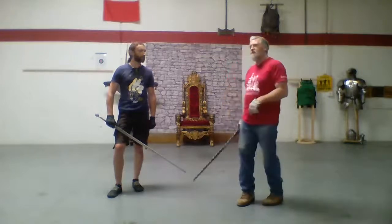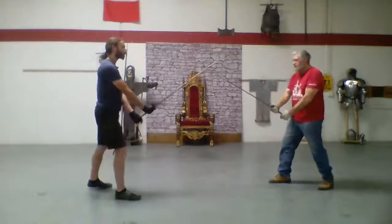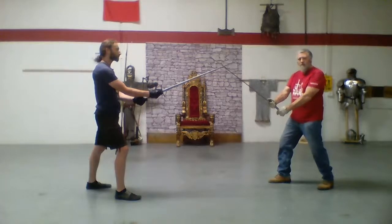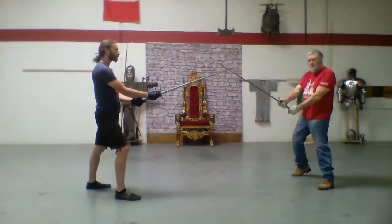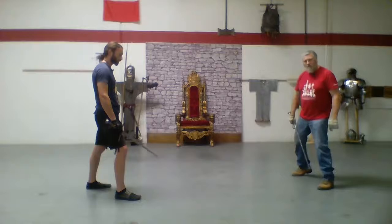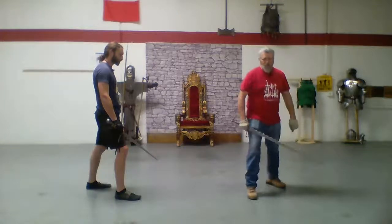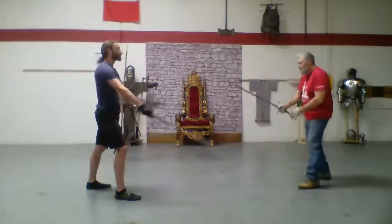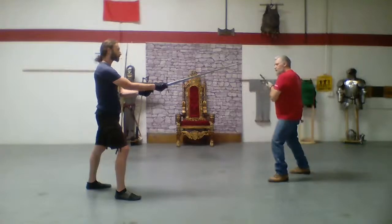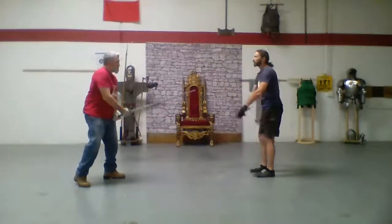So what we're going to do is start off facing our opponent. Both of us are in a long guard. At this point, I don't want to be here anymore, so I'm going to do a mezzavolta back with my lead foot — just behind my left foot. My right foot moves over and back just behind my right foot. I start here, because I'm going to step in with my left foot to take a slightly new line. And that puts me in this position.